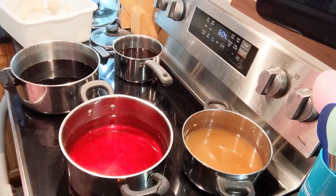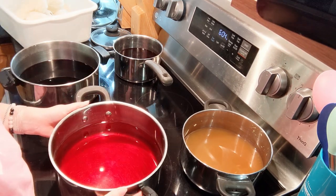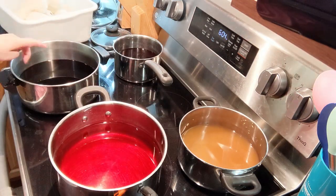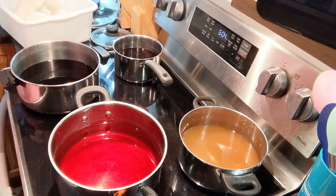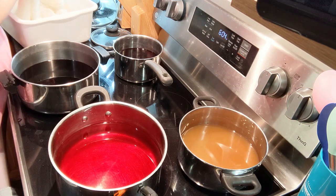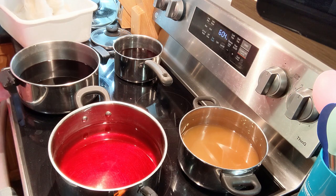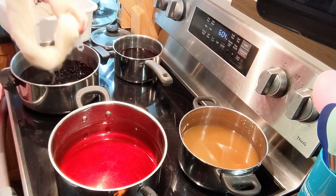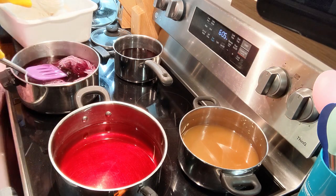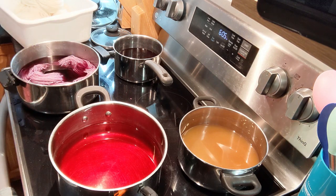I've got all my dyes — they're clear-ish. I've got the onions, avocado, grape juice, and red cabbage. So I'm taking these skeins of yarn — the hanks — right out of the water they've been soaking in and placing them directly into the bath to get as much submerged as possible. And then I'm going to turn the heat on low.